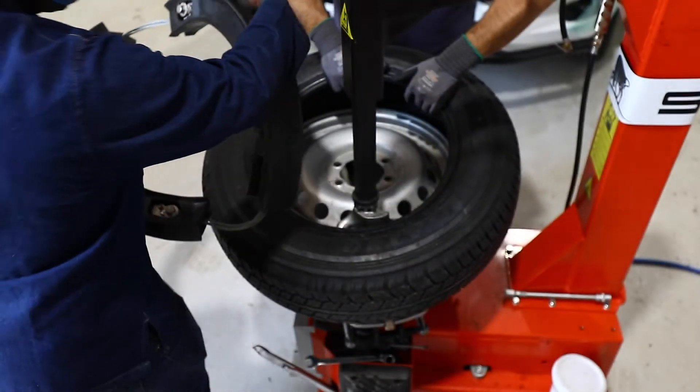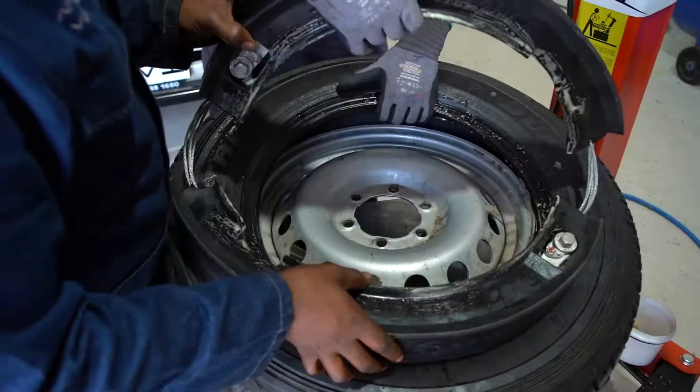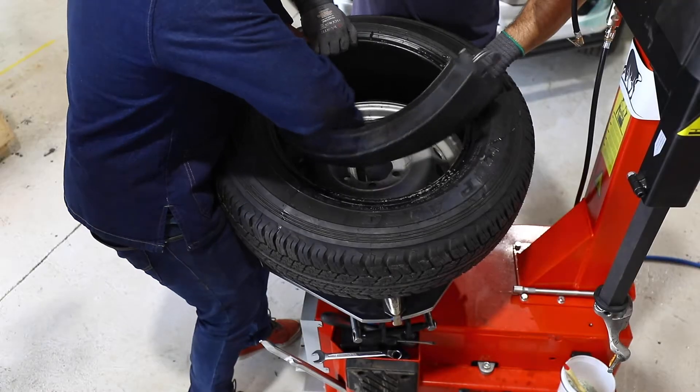The run flat is inserted by folding the one side onto the other and then slipping it into the tyre through the side wall.